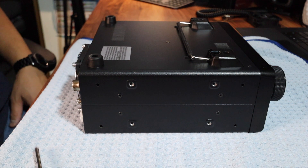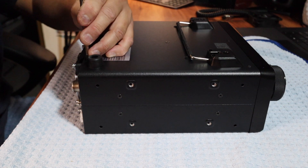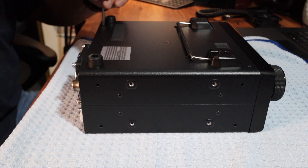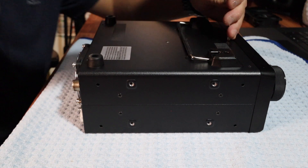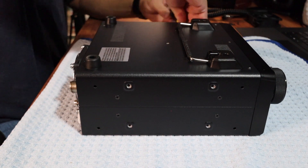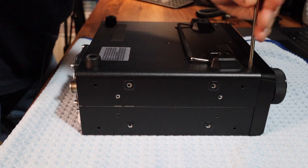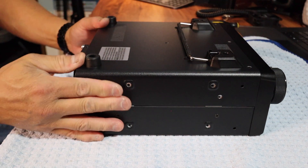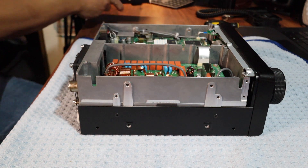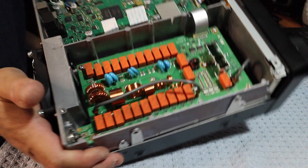The first thing we're going to do is remove 10 Phillips head screws with the radio upside down. There's the inside.